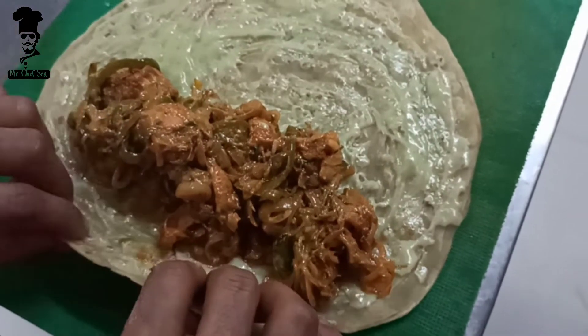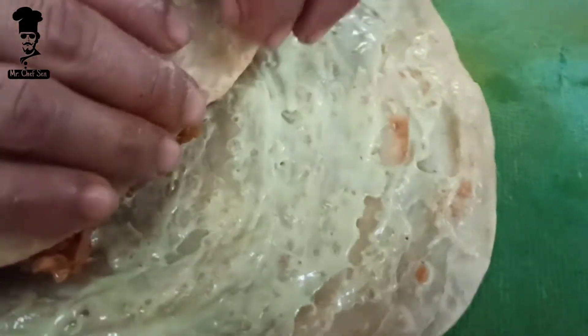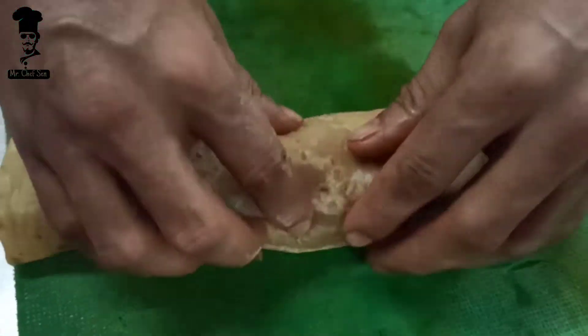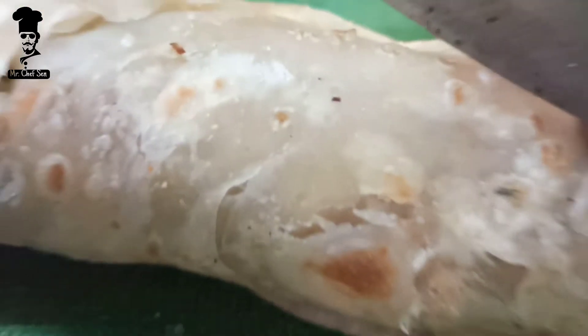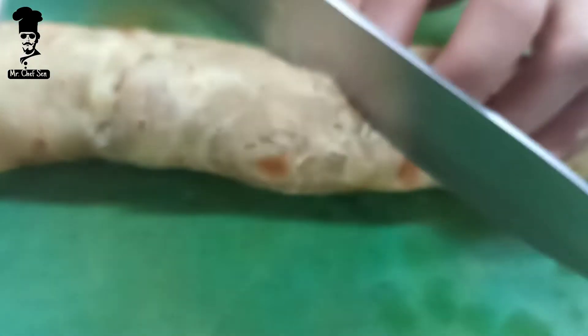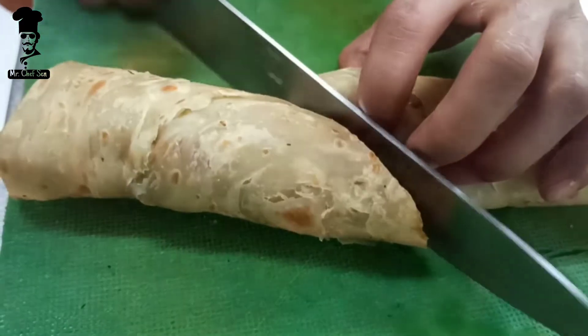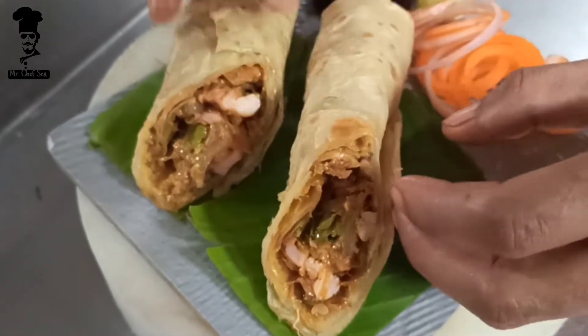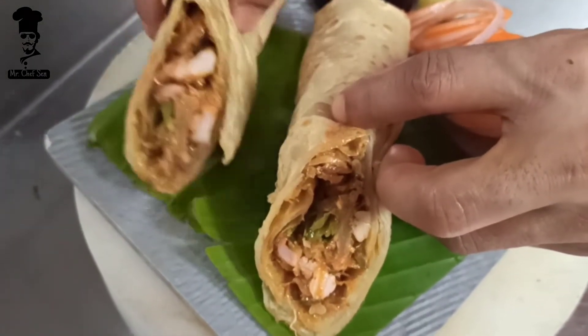So guys, we will roll this. We will divide our chicken filling and roll it up. Now we are going to do the plating.